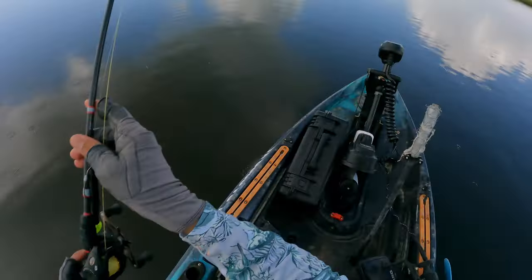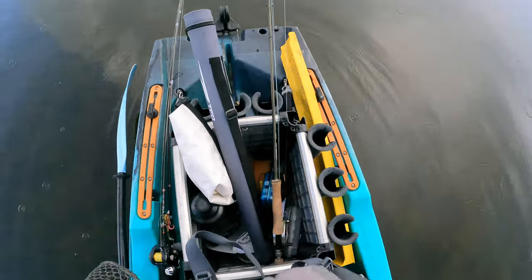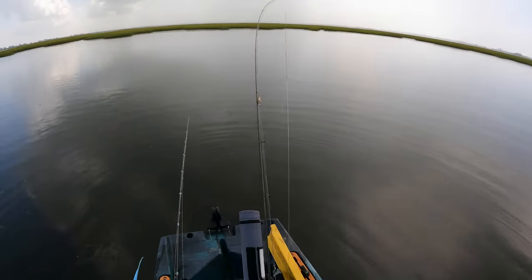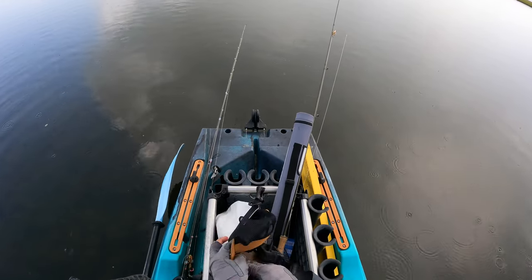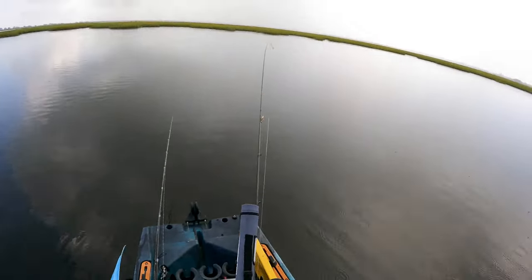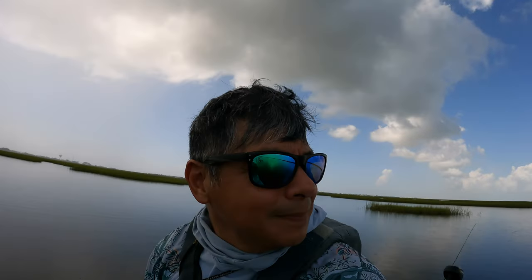Look at that rain — holy moly. Alright, we've got to put this away. The hat — that rain is coming down hard y'all, we're about to get it big time. We've got to put one of these hats away. I'd like to get both of them put away. Thank you, weather app, for getting it wrong. It is coming down pretty hard right over there. Yeah, what a bummer.